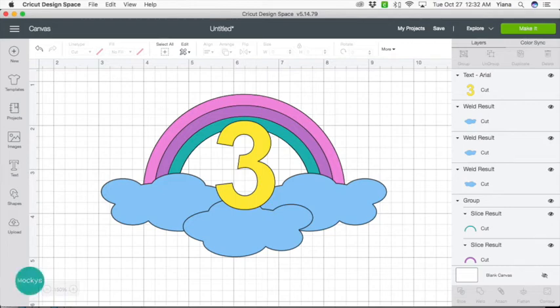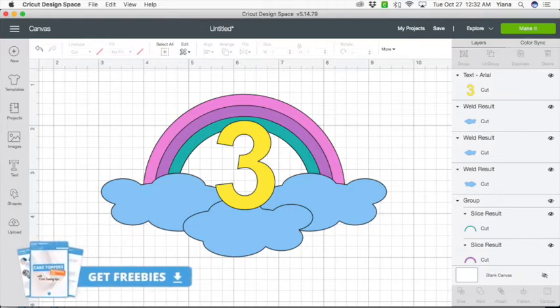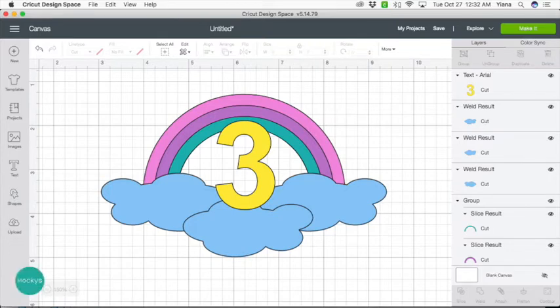Hey Makers! This is Jana with Mockies. Today I'm going to show you how to make a rainbow cake topper using shapes from Cricut Design Space. If you're new to my channel, please subscribe for more helpful tutorials for making cake toppers. Also, be sure to get your freebies from the link below. Okay, let's get started.